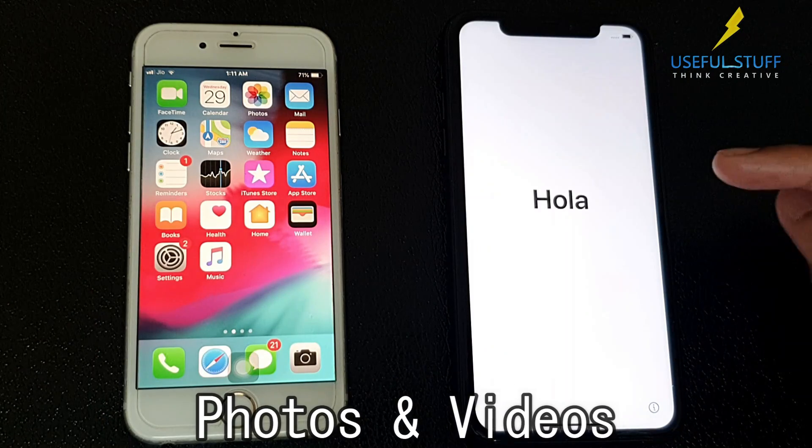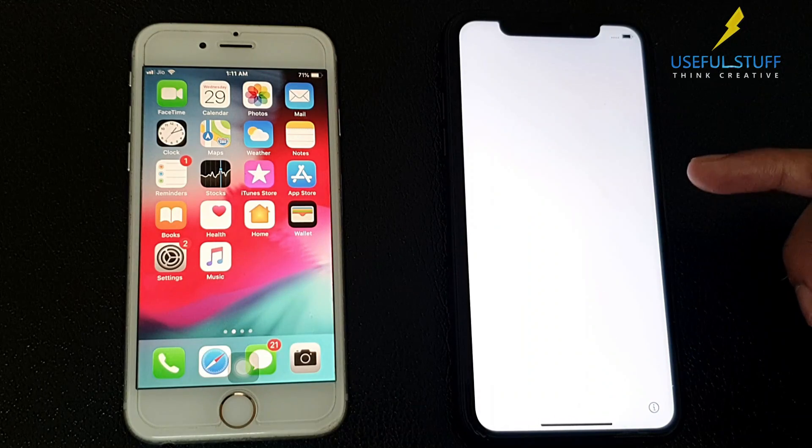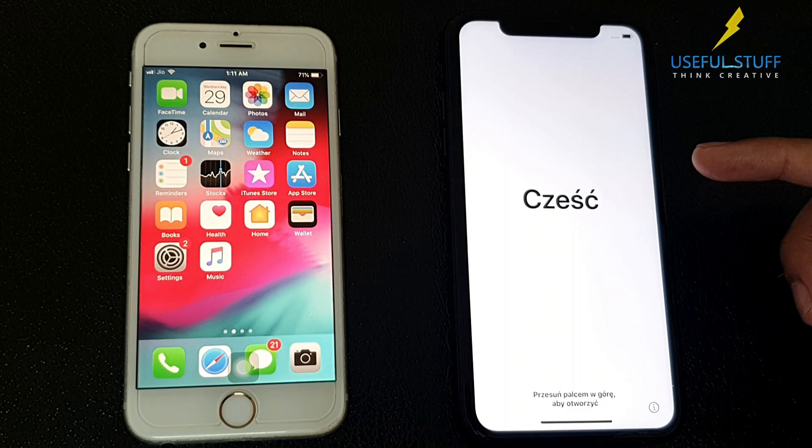All your data — photos and videos, iCloud and phone settings, messages, contacts — every single thing will be copied to the new device. And it works perfectly.